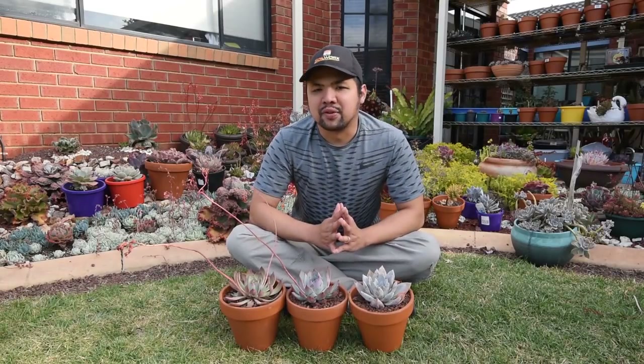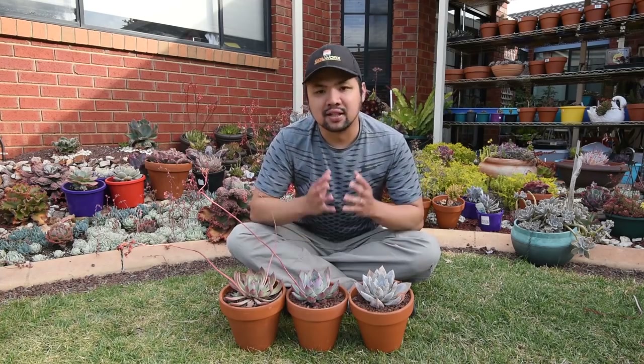In this episode, we're going to talk about one of my favorite Echeveria species, and that's the colorata.